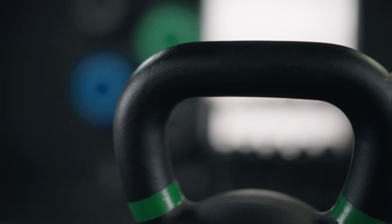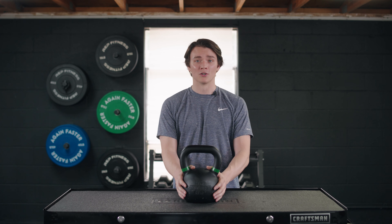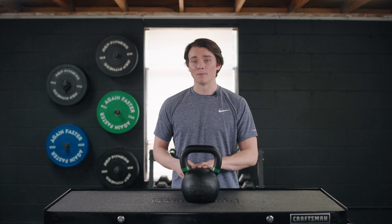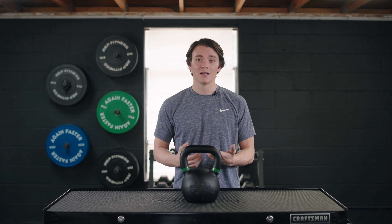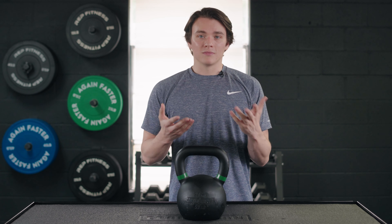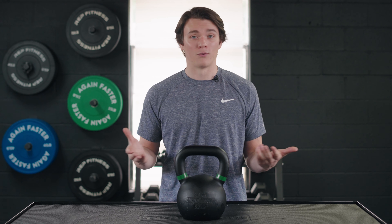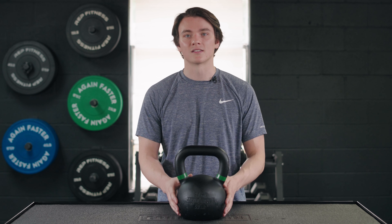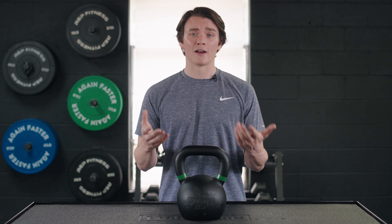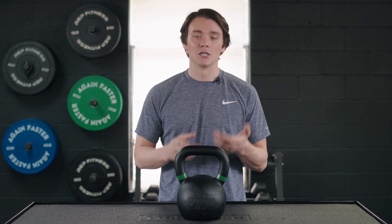They're also not cheap. This 53-pound kettlebell is right around $100. You can find some other kettlebells that are really similar in quality, nearly identical, for a little bit cheaper. But it is worth mentioning that you do get free shipping from Again Faster, while some other companies might not offer that. Available space is always an issue with workout equipment too, so if you don't have enough space I would suggest getting yourself an adjustable kettlebell system or a kettlebell grip attachment — that'll essentially transform any existing dumbbells you might have at home into a kettlebell.